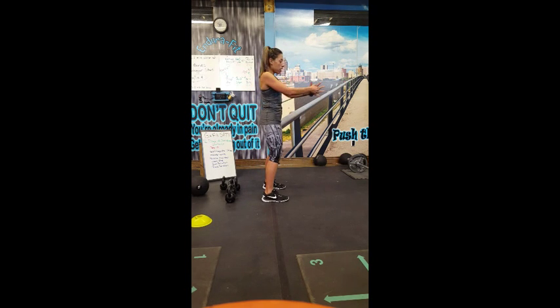Your goal is 20 repetitions. Get the band, have some resistance on that band, and rotate and go back. The only movement is from the spine, keeping those hips forward, and then you're following the band.